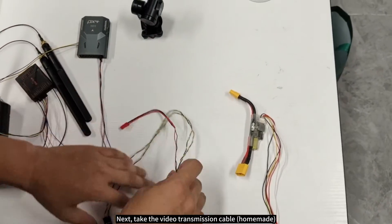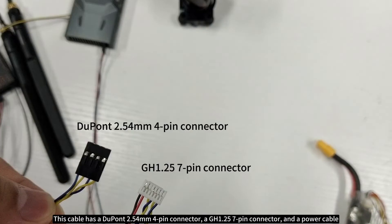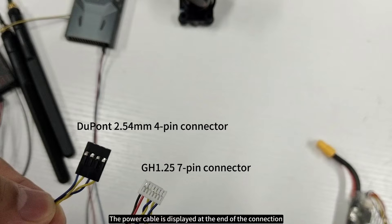Next, take the video transmission cable (homemade). This cable has a Dupont 2.54mm four-pin connector, a GH 1.25 seven-pin connector, and a power cable. The power cable is displayed at the end of the connection.